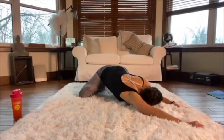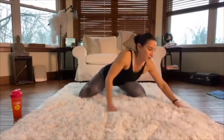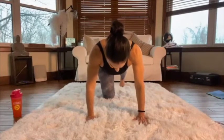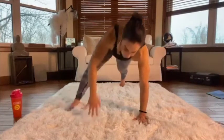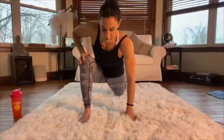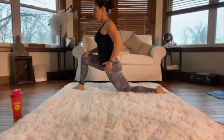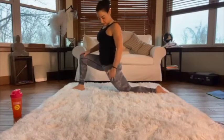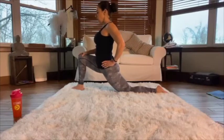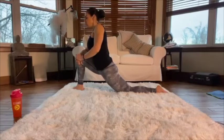Coming up onto all fours, lift up into a plank position. Bring the right leg forward — try to keep your left leg off the ground if you can; if not, drop that leg down. Come up high and push your hips forward, getting this deep stretch through the hip flexor or psoas muscle. Just gently relax into this position — you can put your elbow or hand on that front knee. Try not to hold too much tension.